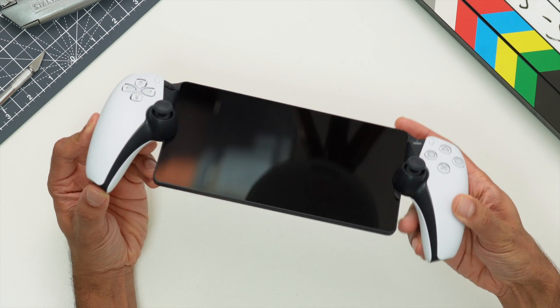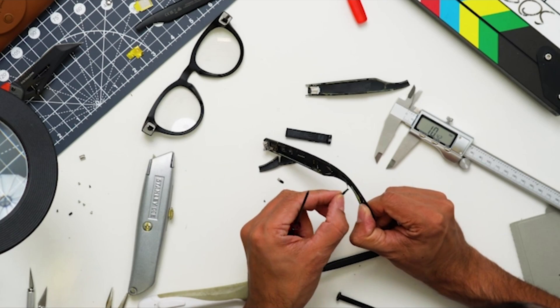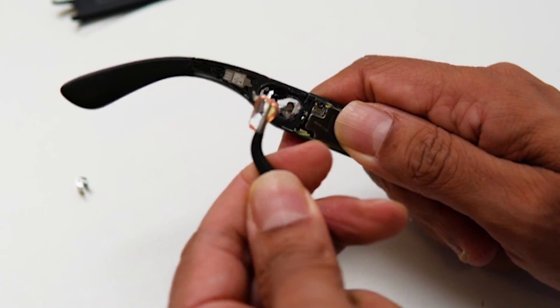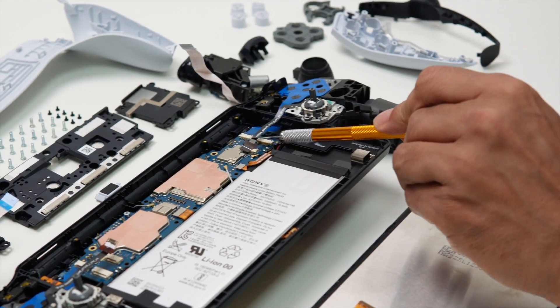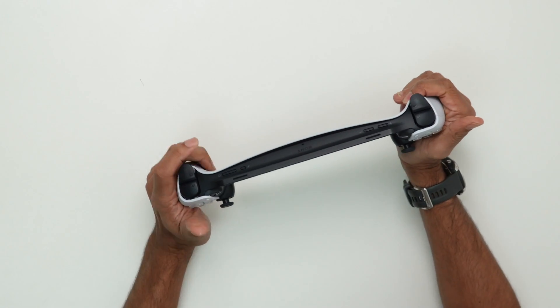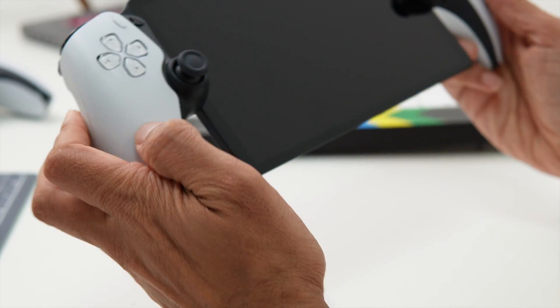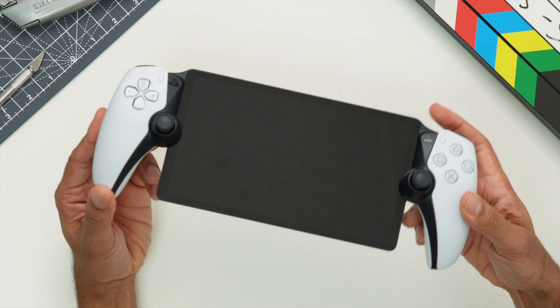Today we are doing a teardown of the PlayStation Portal. I've been doing product teardowns for over 20 years in my professional work and can hopefully use this experience to add value to these videos. So let's open up the PlayStation, analyse the design for manufacture, then put it back together and find out if it will actually turn back on again. At the end we'll give it our DFM score out of 10. This is the first generation of this product and costs $200. Stick around to the end of the video for our giveaway.